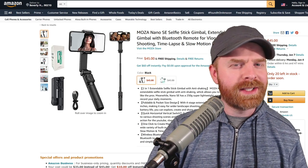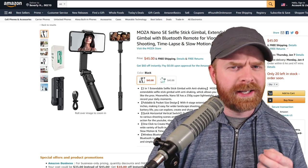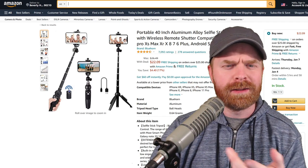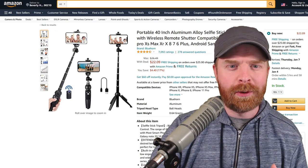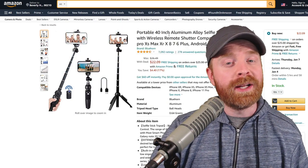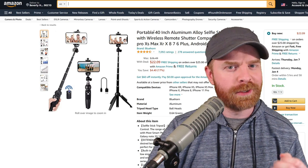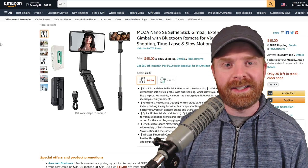In terms of price, the Nano SE is $45, which is inexpensive for a gimbal but expensive for a selfie stick — it's in a very weird place. A comparable selfie stick sells for $22.09, and it's very close to the Nano SE except it doesn't have a built-in gimbal. It also extends a little further — 40 inches instead of 27 on the Nano, so an extra 13 inches. With that being said, do I think this is worth $45? I will say yes.